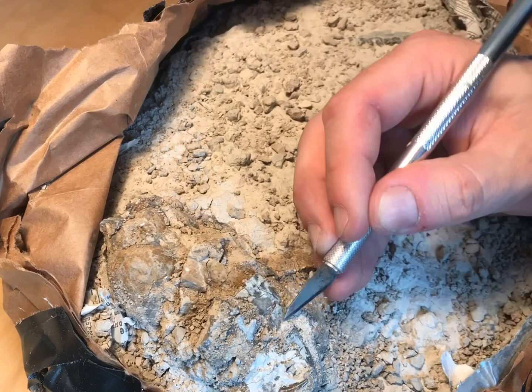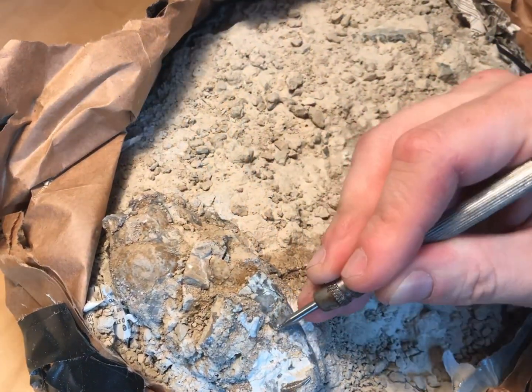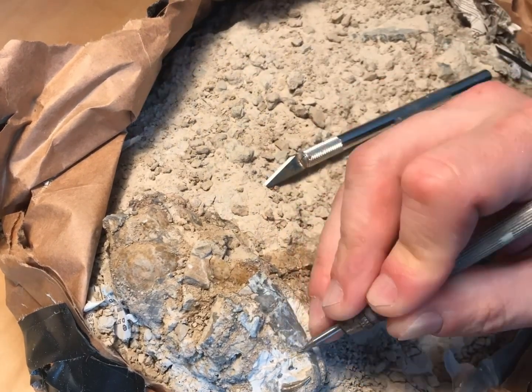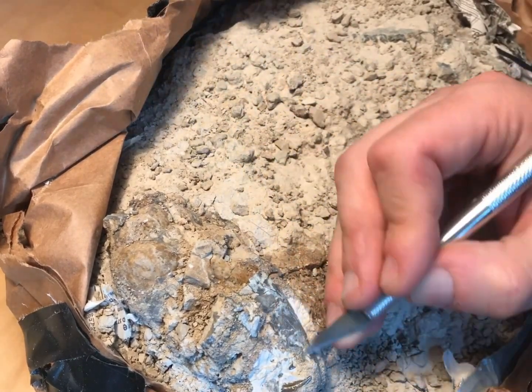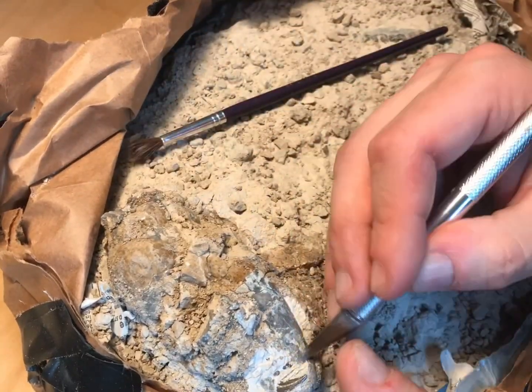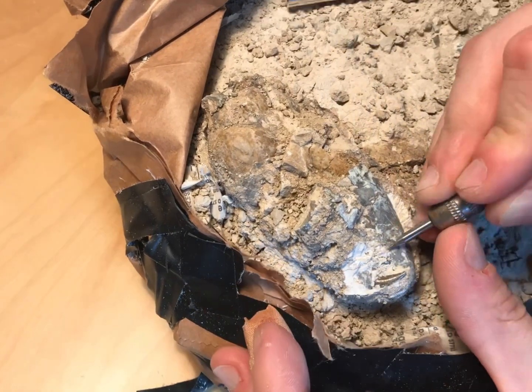So let's get into this time-lapse fossil preparation part of the video. As you can see here, I'm starting on the exposed skull of the Hesperocion, which is on the left-hand side of the block. I'm using a scalpel as well as a pin vice with a tungsten carbide, very sharp stylus.